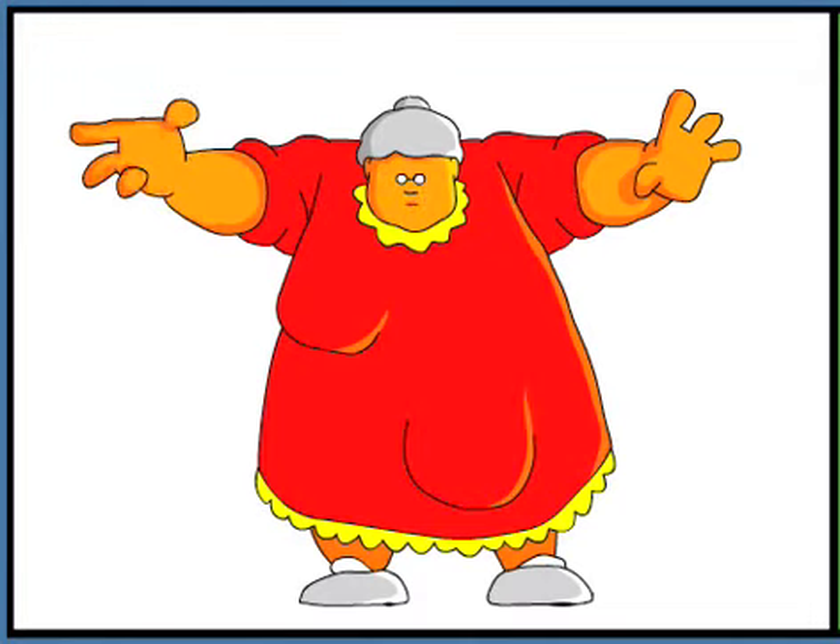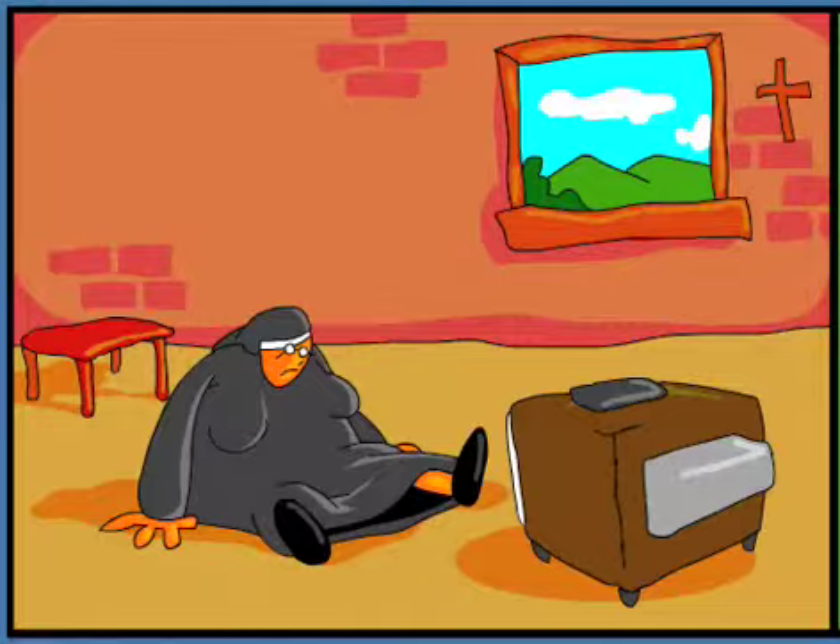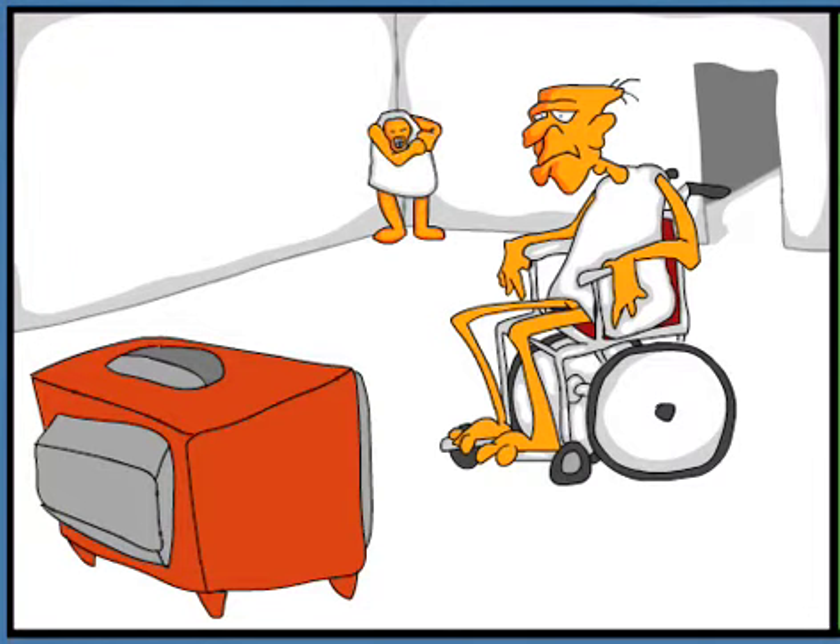Oh dear, it appears as though we have a stray bosom. For the beginner, this could prove to be a catastrophe.